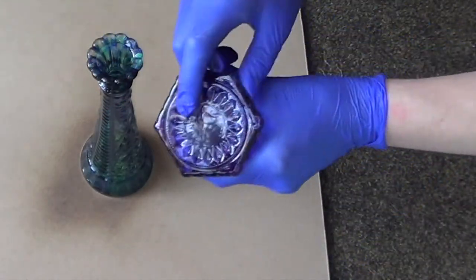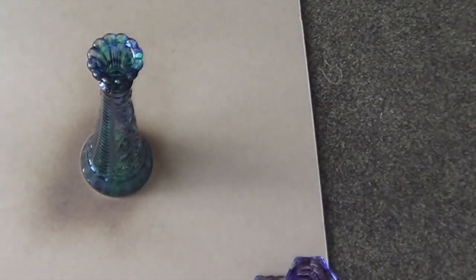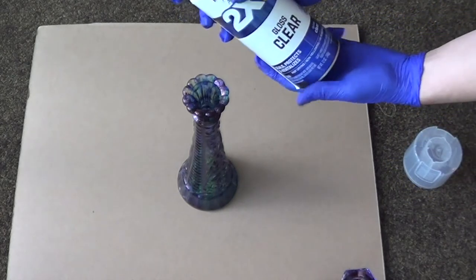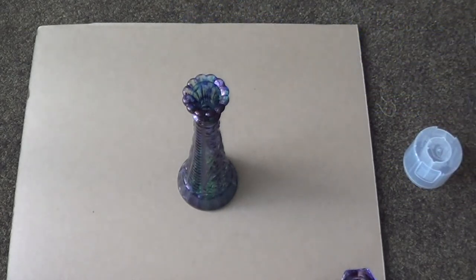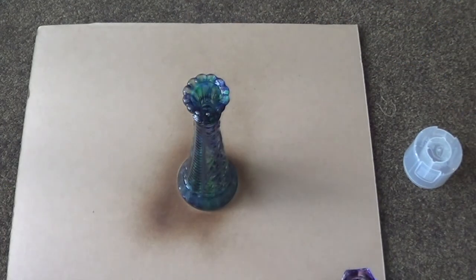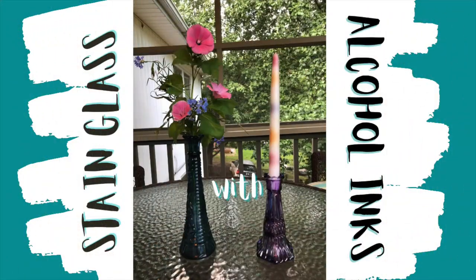If you've gotten any alcohol ink somewhere that you didn't want it, use a paper towel like I've done on the bottom of this candlestick holder. That's the first coat — we're going to apply two coats of clear gloss acrylic spray paint. I went out to my garden, picked some flowers, put them in the vase, and placed a color-changing candle inside.